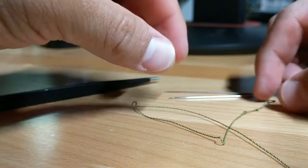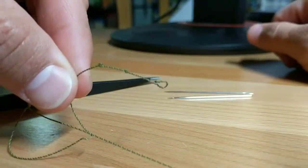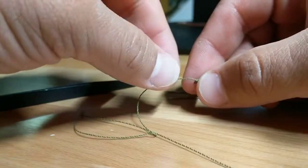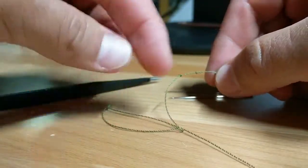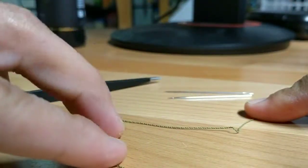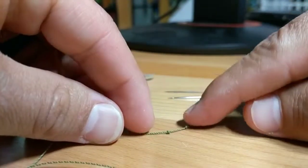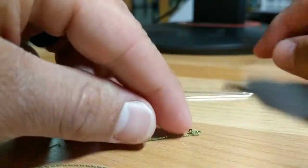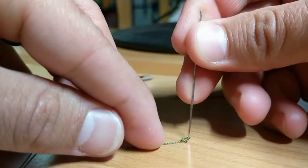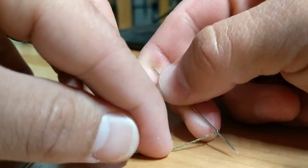I'm going to show you how to get a knot out of a furled leader. I previously had three knots — I've already worked out two up here; you can see the line is a little dinked but if I straighten it out it's looking pretty good. I have two remaining, and I just got one out at the end here — straighten this out and you can see that's out as well.